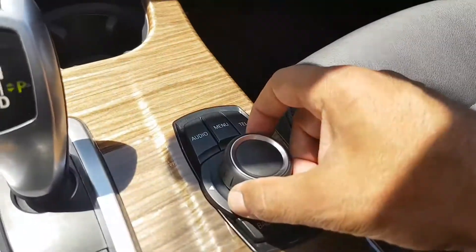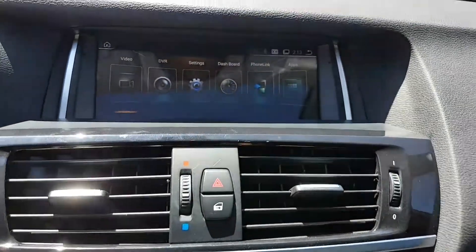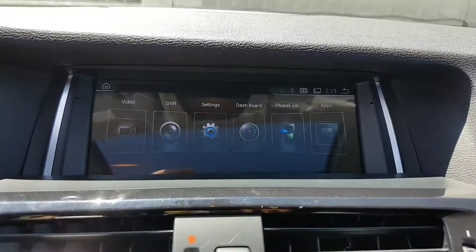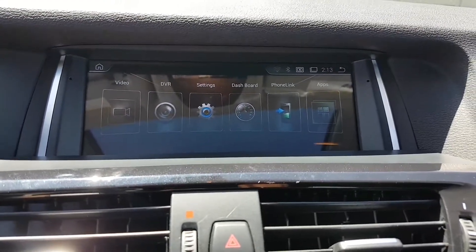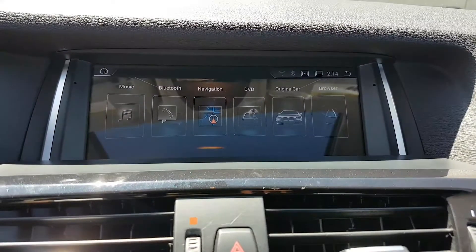You can use the original knob. That's the EVO style for the aftermarket menu — you can go to navigation.